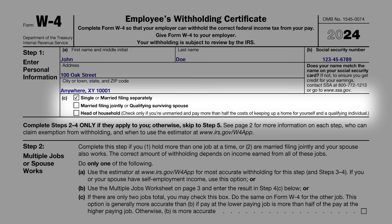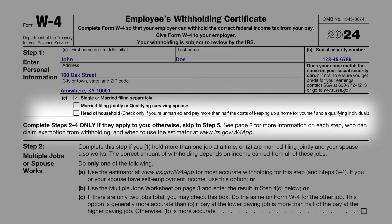Moving on to Steps 2-4 of the form. These steps are filled in only if they apply to you. They can play a significant role in refining your tax withholding, especially if you have a more complex financial situation. If these steps don't seem relevant to your circumstances, you can skip ahead to Step 5. However, it's beneficial to understand what each step entails to make sure you are filling out the form correctly, or should your situation change in the future.